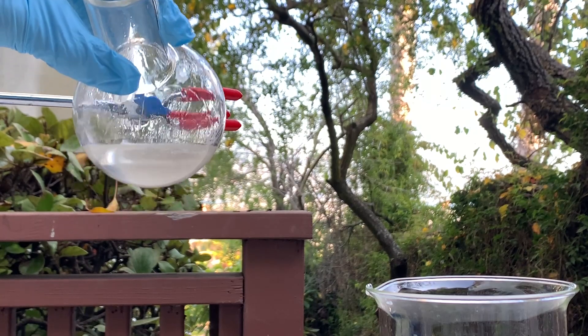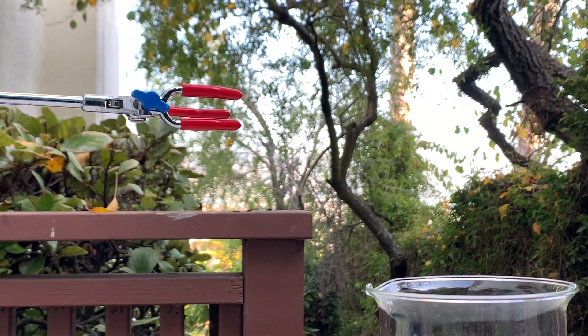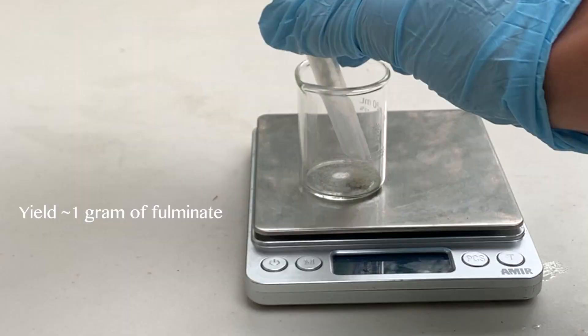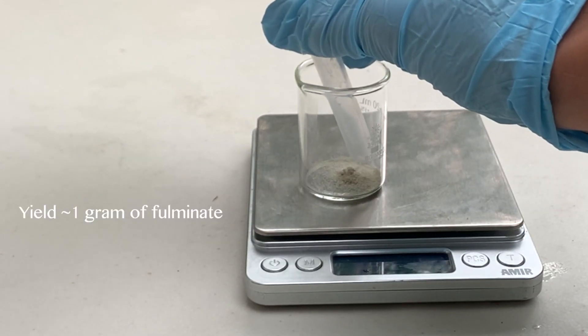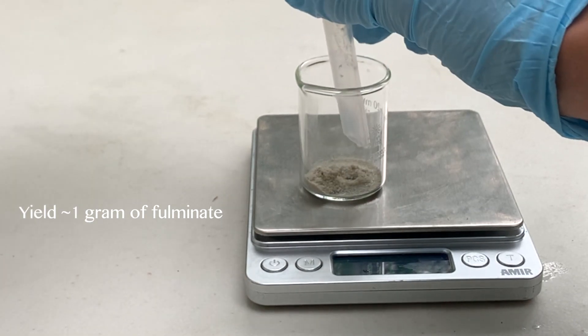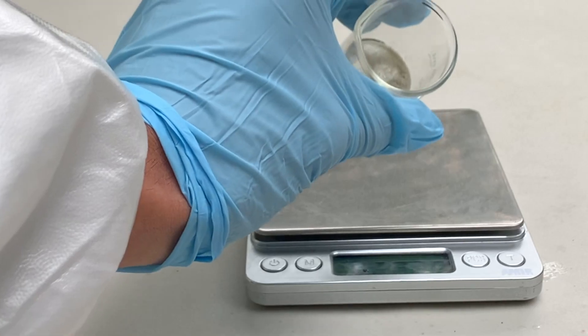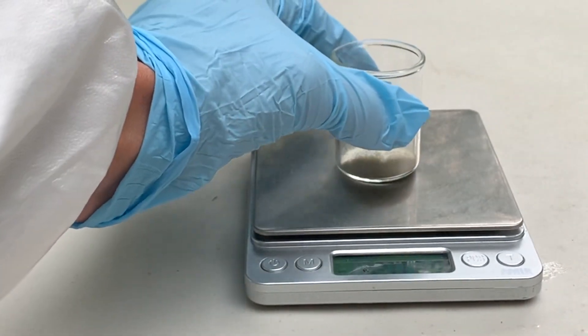There is an optional step to recrystallize, but I do not have glacial acetic acid, so I will not be taking that step. I will link the directions for recrystallization in the description. My yield in this synthesis was about 1 gram, which isn't that great, but I was very hasty with my decanting, so I probably lost a lot of the product there. Compare your yield with mine in the comments below to see how you did.